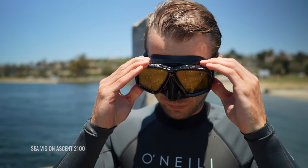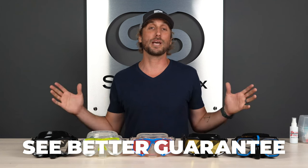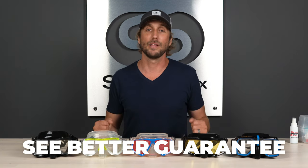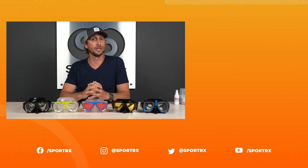Don't forget to like, share, and subscribe on this video. Leave a comment below — we'll be sure to get back to you — and don't forget about our See Better Guarantee. It's there to remove all the risk out of ordering online, so you've got nothing to lose. Thank you so much for watching. I hope this was interesting or valuable to you. If so, hit that like button — it really helps us out.